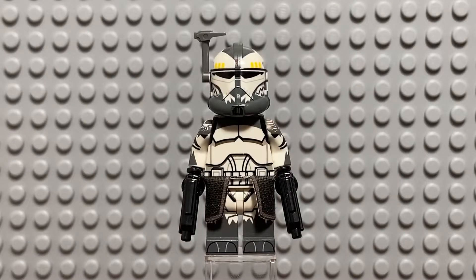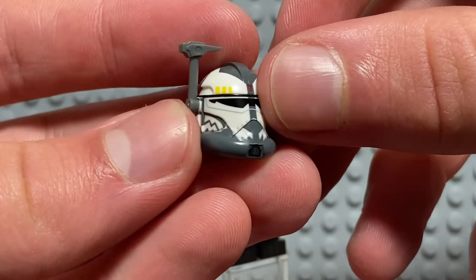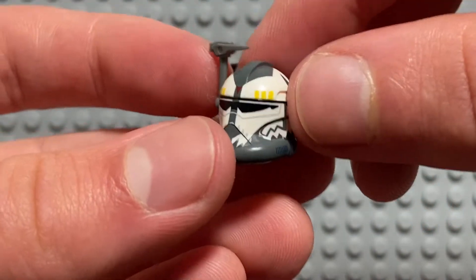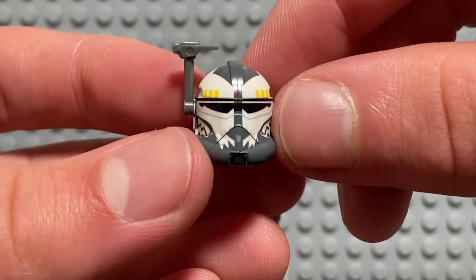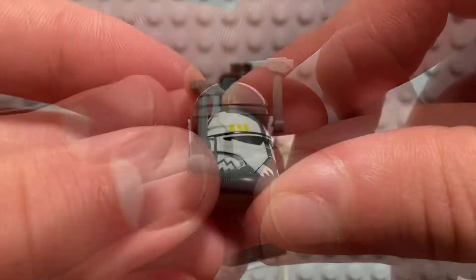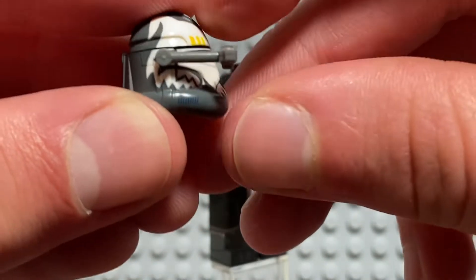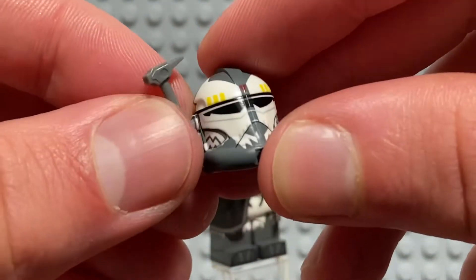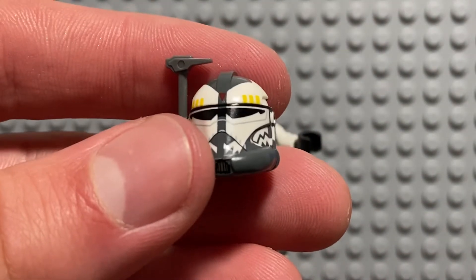I'm going to start with the best part of this figure in my opinion: the helmet. This helmet is so jam-packed with detail, I don't think there's enough room to fit another millimeter of print on it, and every little design is perfect — the shape of the wolf, its teeth, the yellow markings, the mouth area, the eye area, it's all amazing. There's also room for a rangefinder on each side of the helmet, which is where the only flaw is located. The hole where the rangefinder is inserted is a little tight, so you really have to be careful putting your rangefinder in, otherwise it could break. But other than that, it's a mini masterpiece.